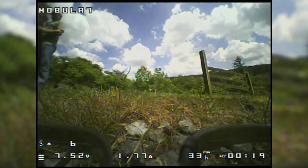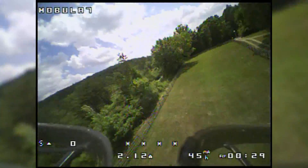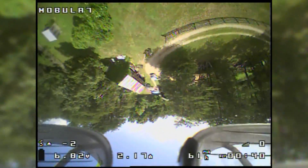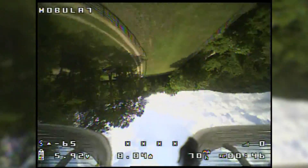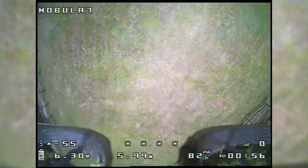We seem to get enough thrust to get off the ground, so that's got me confident enough to try going outside with a little more room. Let's be honest — I'm still gonna crash. And there you go.